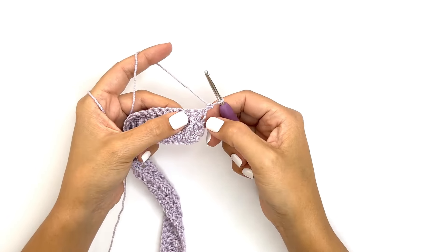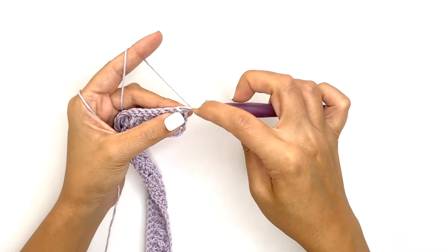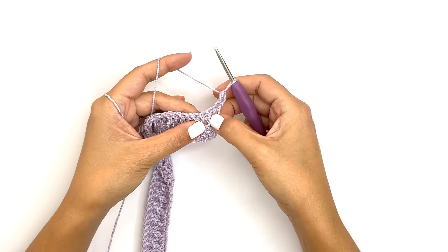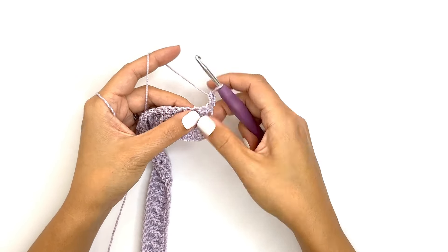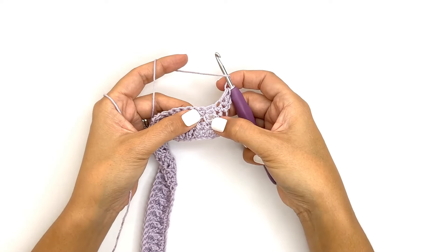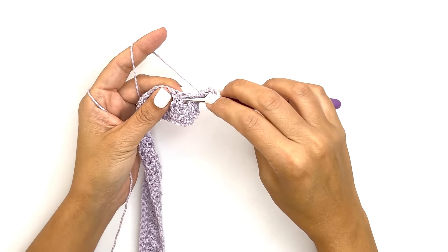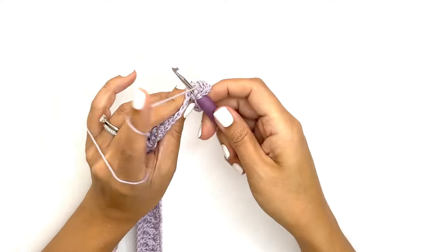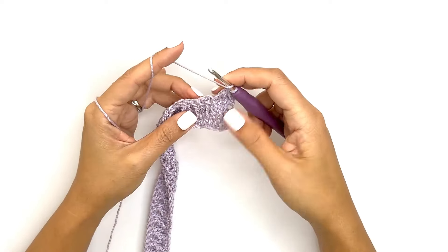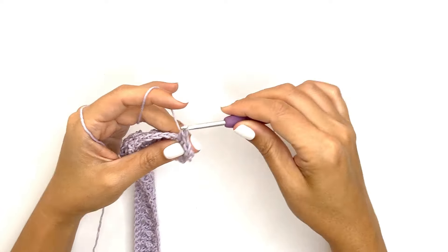For the fourth row we'll be working the alpine stitches just like the second row, but this time in the opposite order. Start with a half double crochet stitch into the first stitch. For the second stitch, look at the stitch below it and work the opposite stitch — if you see a front post double crochet below, work a half double crochet. If you see a half double crochet below, work a front post double crochet. Continue to rotate between these two stitches all the way across.